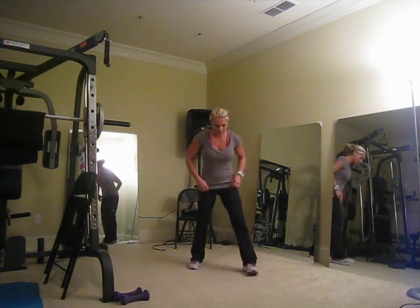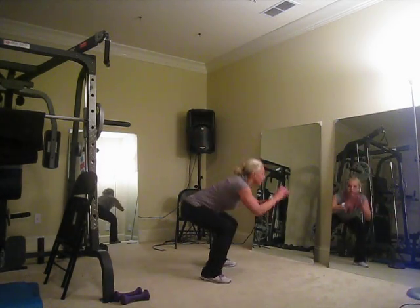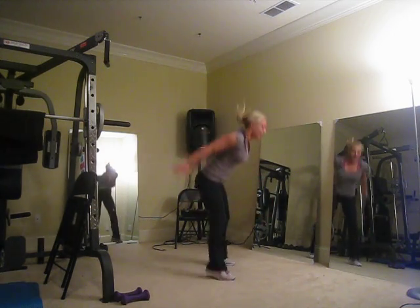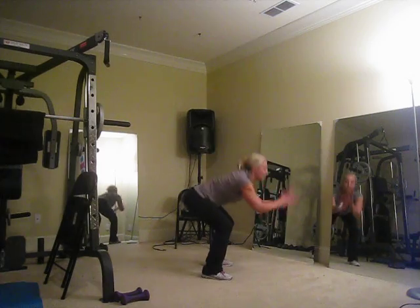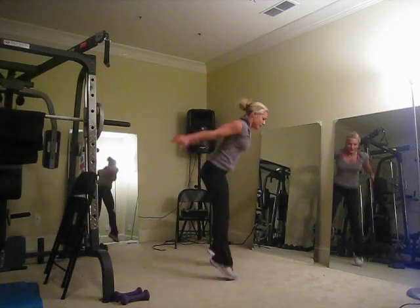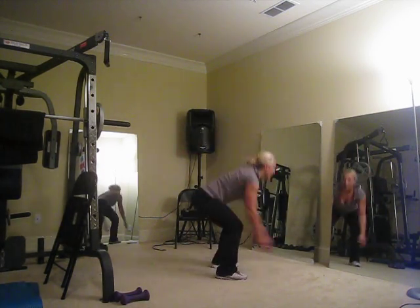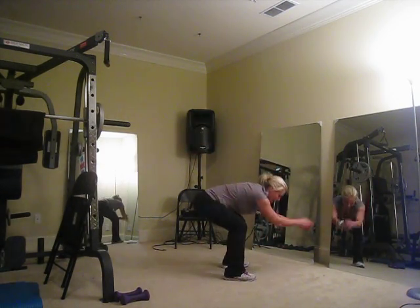Let's get to some plyo — jump squats. Sit and jump, sit and jump, let's get a profile view. Jump, sit, up, back. Go ten, nine, eight, seven, six, five, four, three, two, and one. Very good.